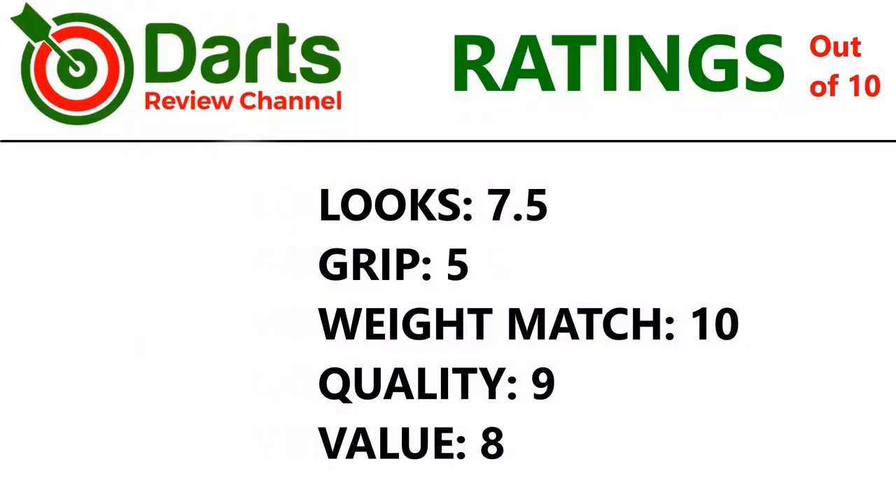Let's check out the ratings. It's got a nice shape to the barrel so I'll give it 7.5 for looks. Grip is only mild, so 5 overall. Weight match was perfect so 10. Quality seems pretty good overall so 9. And value — for 95% tungsten it's certainly not too bad at £39.95 — so 8.